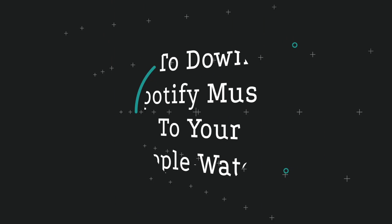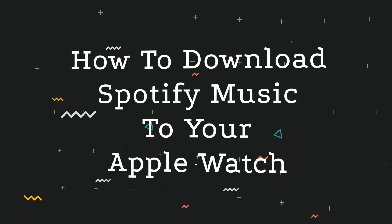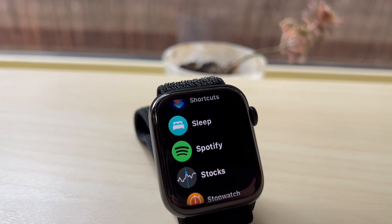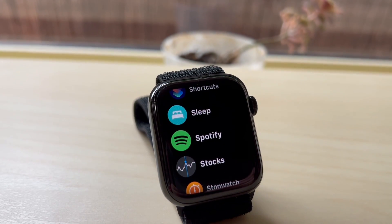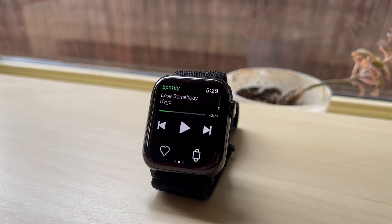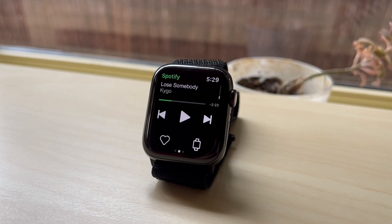In today's video I want to show you guys how to download your Spotify music to your Apple Watch. Now before we start, massive disclaimer: you need Spotify Premium, your iPhone needs to be running at least iOS 12. If you want to stream Spotify on your Apple Watch, you need at least a Series 3 and a cellular or Wi-Fi connection.